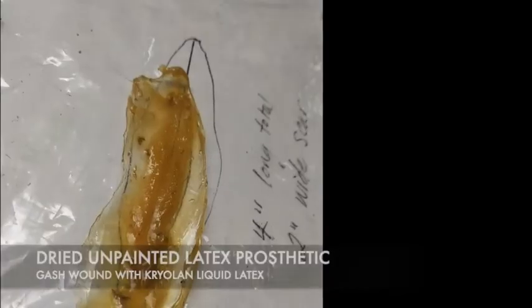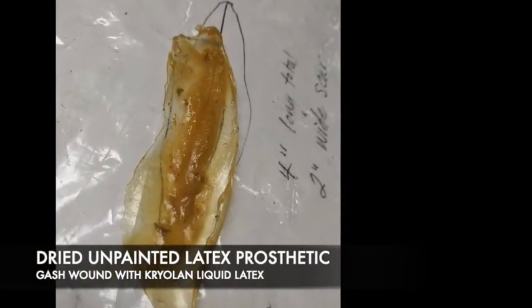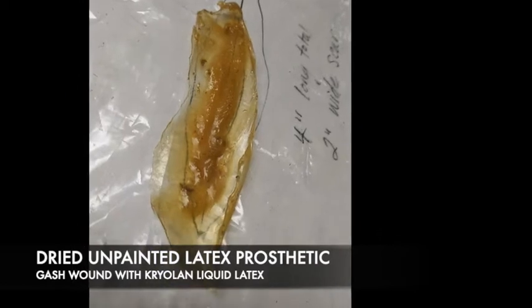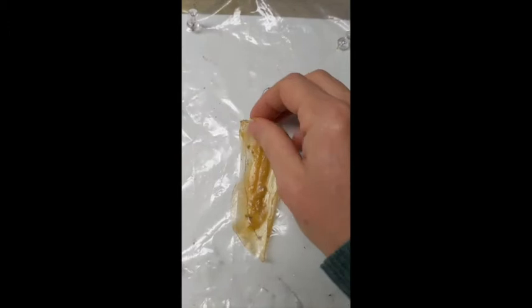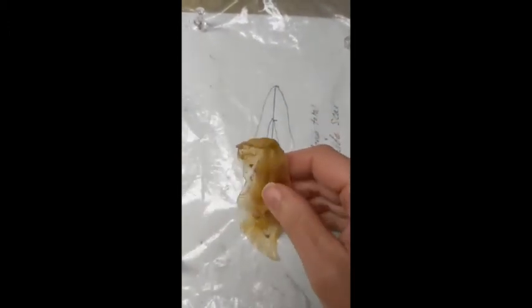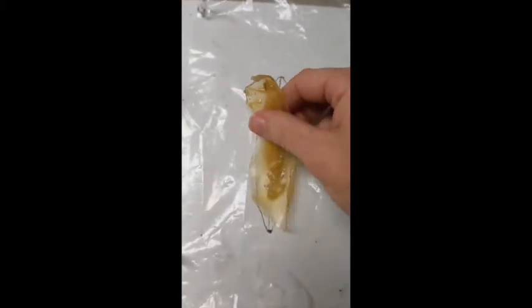A day has gone by and we've let our prosthetic dry — it looks great. We have our prosthetic, and you can see I started to work up some of my edges. I'm going to pull it off my piece of plastic. If you find that any of your edges are too thin, you can roll those up and trim them away. I'll take a pair of scissors and trim this piece so you can see it upright.